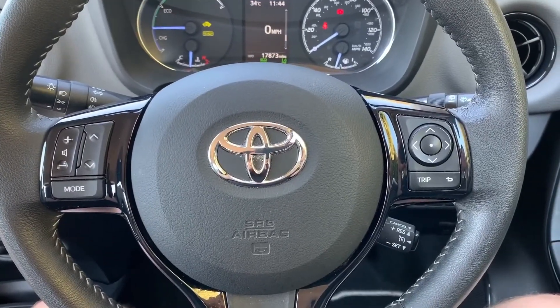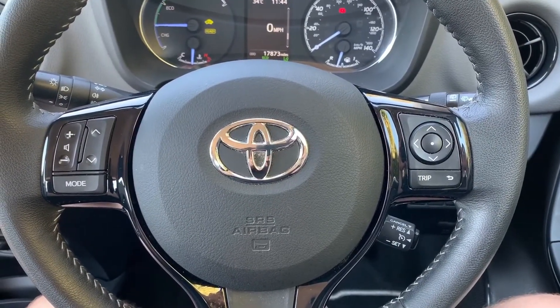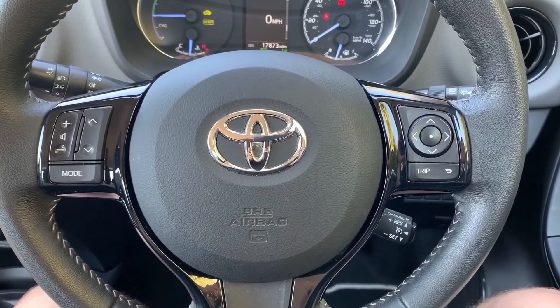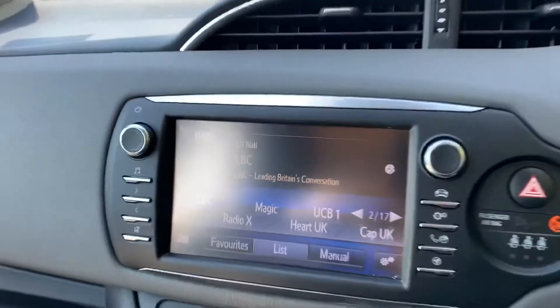On the steering wheel, on the left hand side we have stereo controls, and on the right hand side we have the buttons I was using a moment ago, beneath which we have cruise control on that stalk.